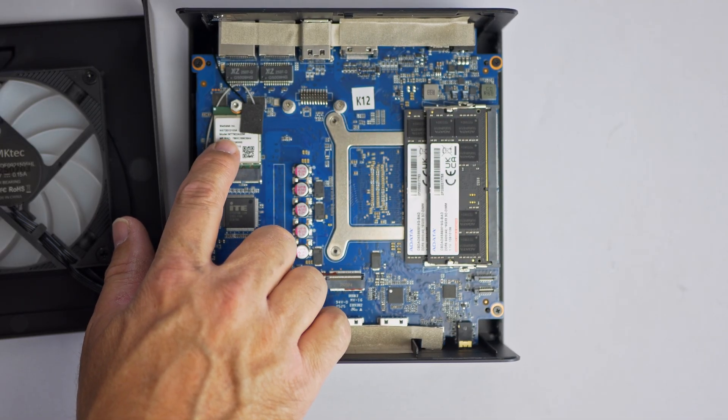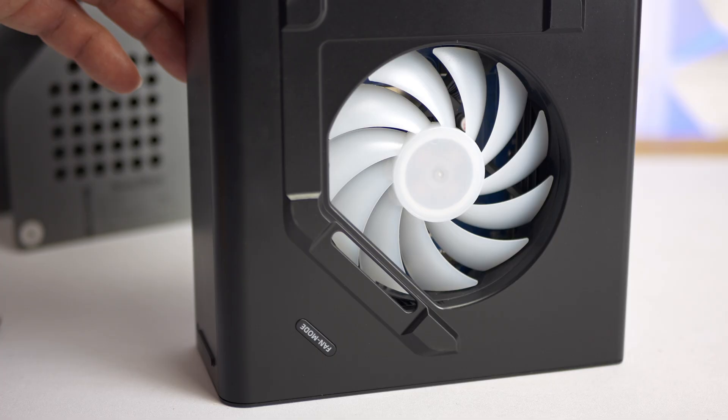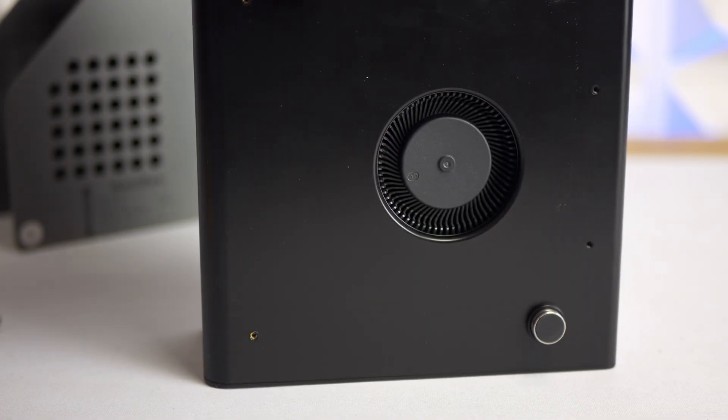Wireless connectivity is handled by a MediaTek Wi-Fi 6E and Bluetooth 5.2 M.2 adapter. Cooling-wise, there's a 40 mm auxiliary ARGB fan to help move air through the chassis, while the CPU has its own cooling fan paired with a vapor chamber heat sink.